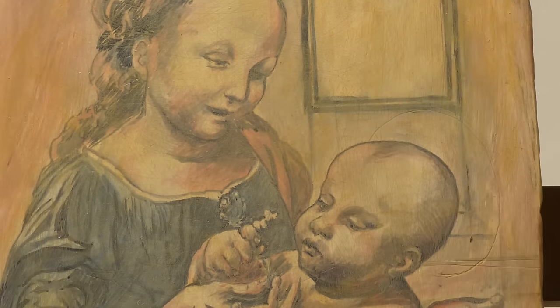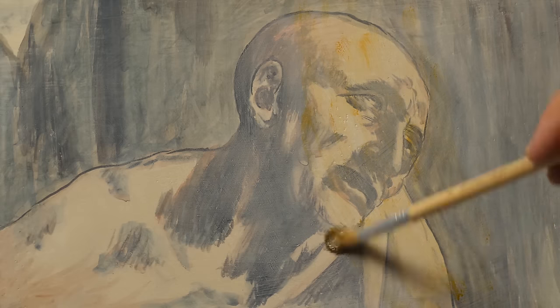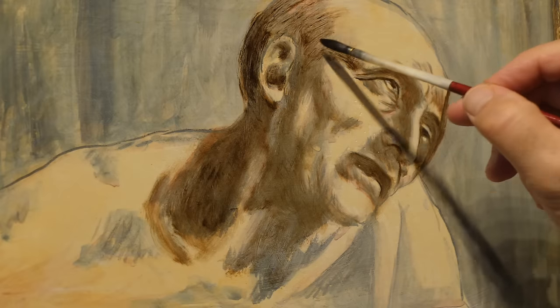Practically, this is a second layer of primer based on yellow ochre, on which he spreads marked monochrome brushstrokes with burnt umber and copper-based pigments to strengthen the chiaroscuro.